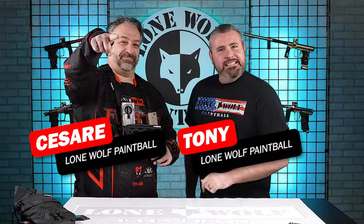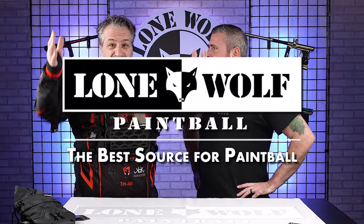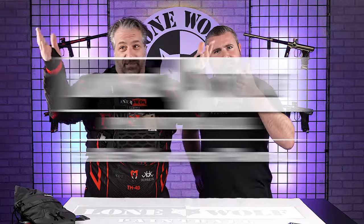What's going on, guys? It is Tony and Cesar from Lone Wolf Paintball, and today we are talking the HK Army CTS Chest Rig. And why? We are the best source — lonewolfpaintball.com, you already know.